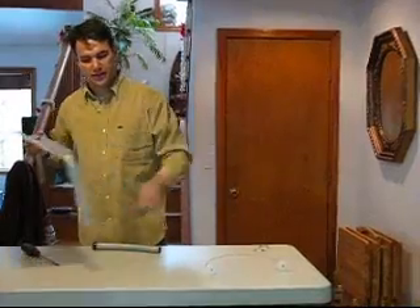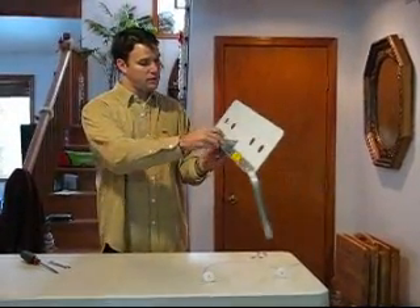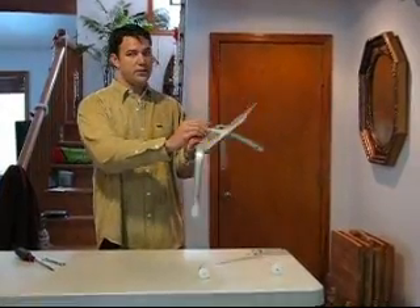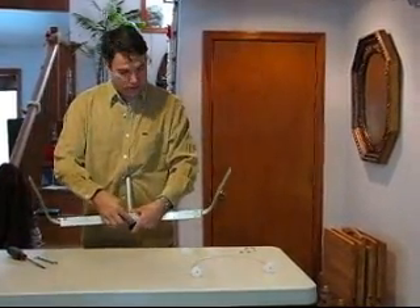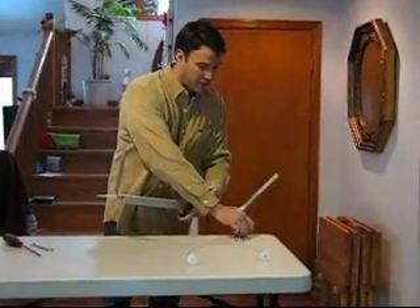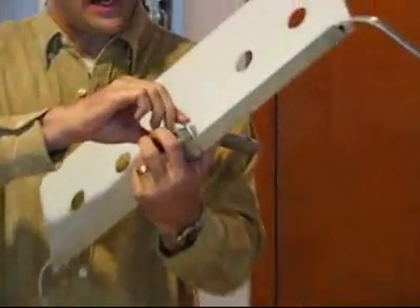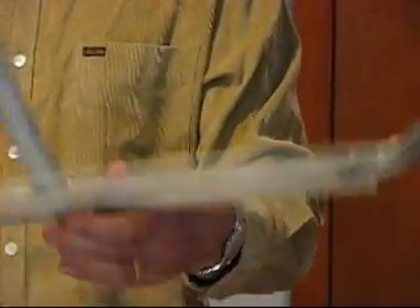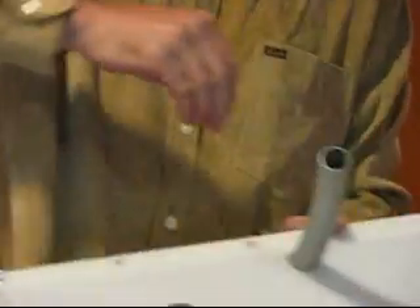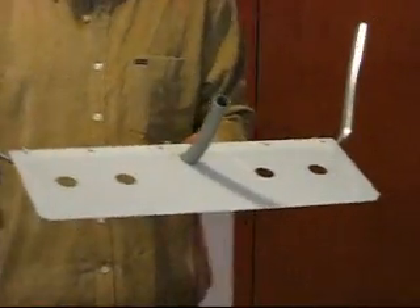Next, the neck goes through this hole and lays over here. You want to leave a little bit of space between the end of the neck and the blade. Take your U-bolt, put it through, and tighten these two nuts. Make sure to tighten them evenly so you have about equal space on each side.